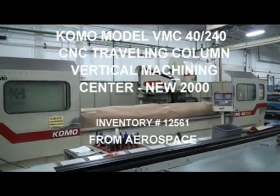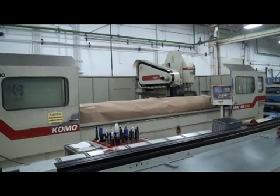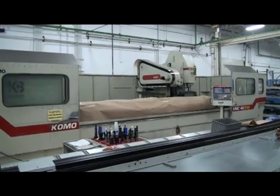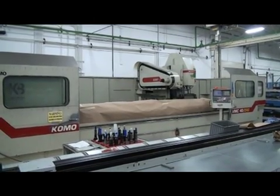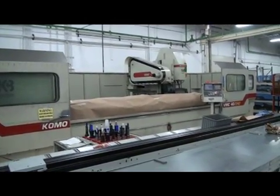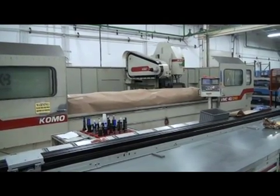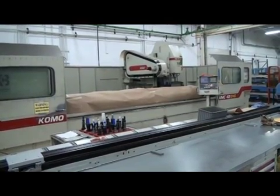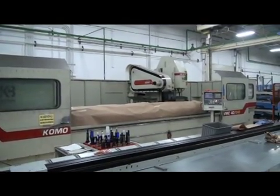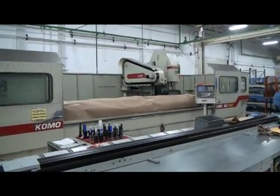This is an underpowered video demonstration of a Como Model BMC 40-240 Traveling Column Vertical Machining Center. It's a great aerospace machine, new in 2000. It's got 242 inches in the X, 24 in the Y, and 22 in the Z. The table is 280 by 24, and the spindle RPMs are 10,000 with a Cat 40 taper.